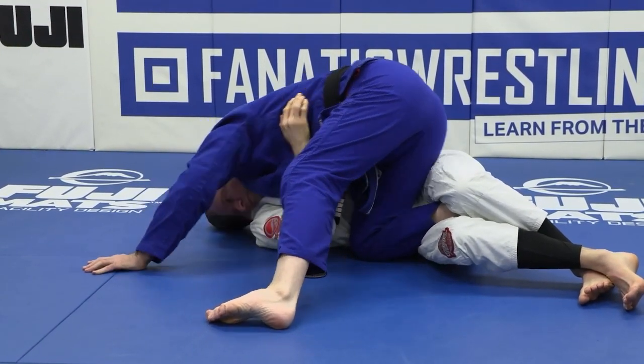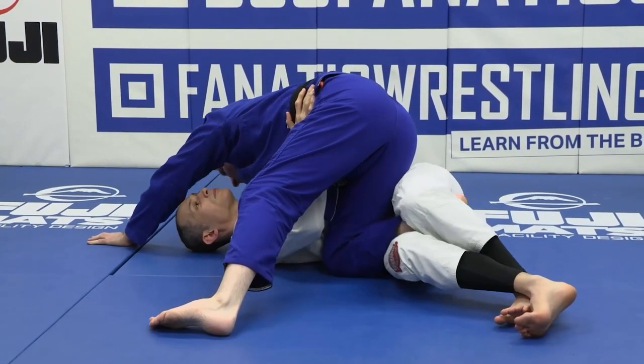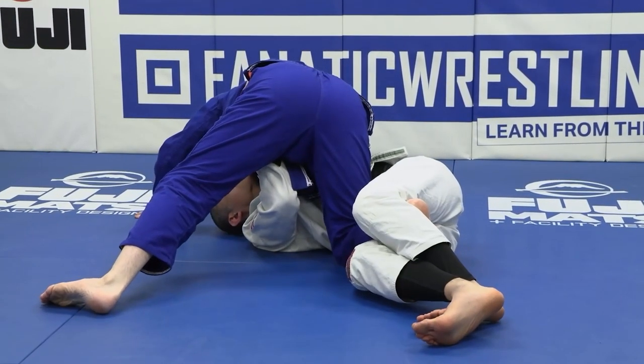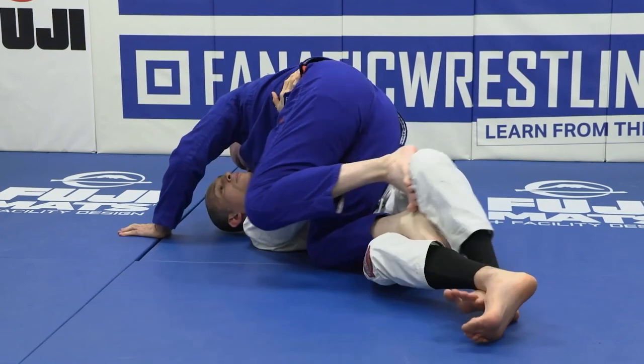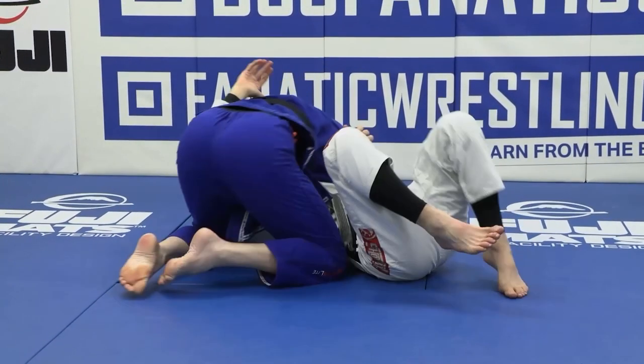We can either go here with our head or here with our head. We use our hands to widen our base, so when our training partner tries to move us around it's very, very difficult. From here, it's an easy thing to start that action of kicking out and going straight on through the lift, drive, and pin.